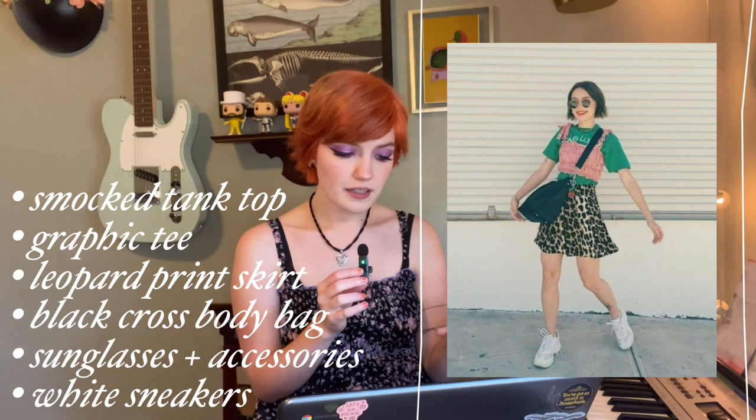Now we have this super cute outfit: she's wearing a smocked tank top layered on top of some sort of graphic tee, with a crossbody bag, a leopard print mini skirt, white sneakers, and some cute accessories. When I saw this, pieces from my own wardrobe immediately popped into my head. The color scheme isn't the same, but we're not trying to recreate these outfits piece for piece — anything resembling these pieces is totally fine. I thought this look was really colorful, fun, and playful, pairing things I would not have thought to pair.